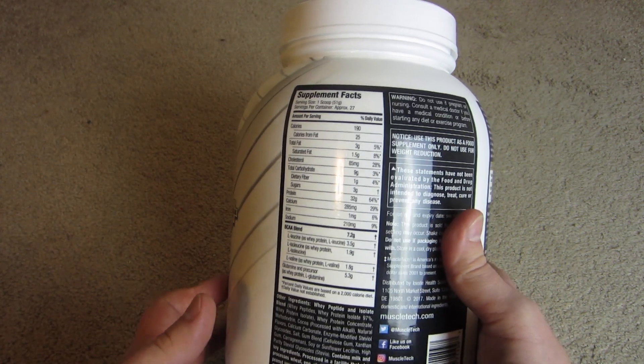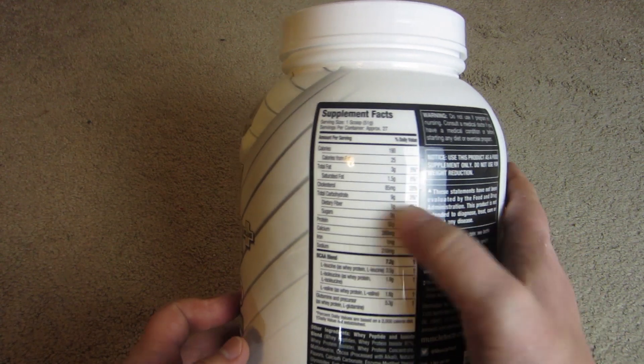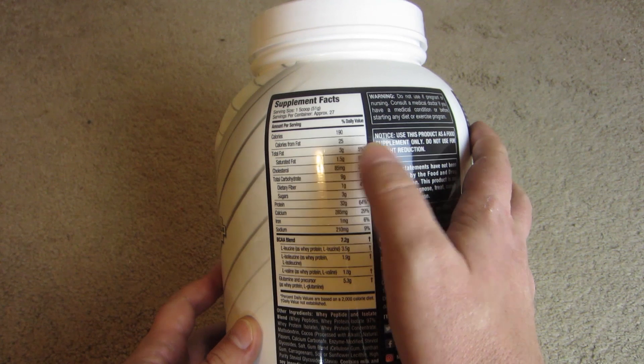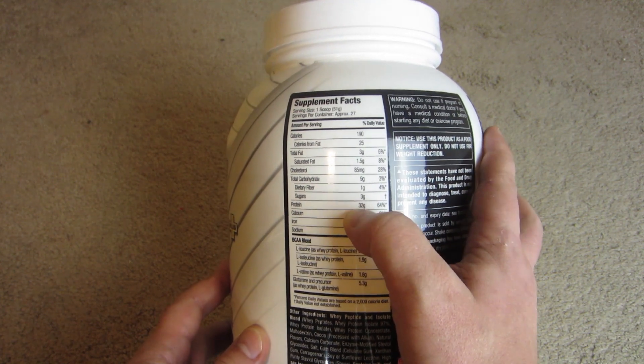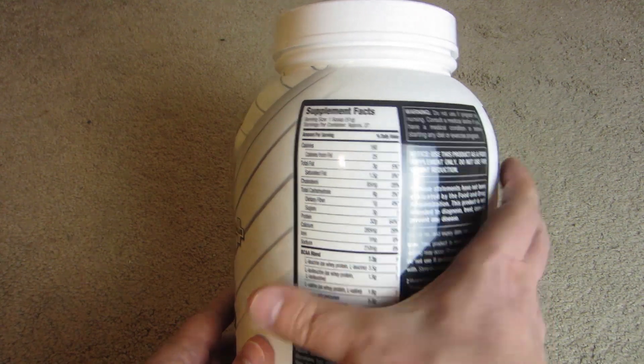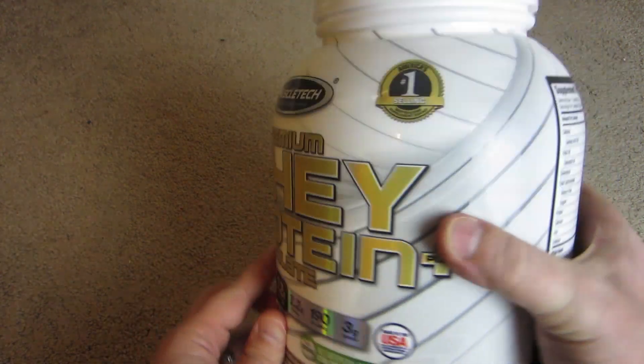I was looking for a cheaper supply of protein, and I think this ran about $34 at Sam's Club. I don't think it was the cheapest available, but it has a pretty high serving size of protein — 32 grams right there, shown right on the front.